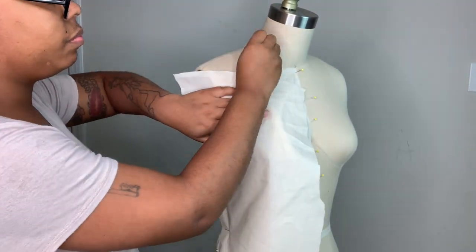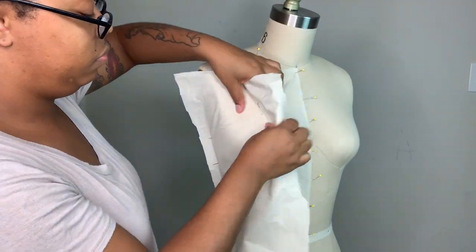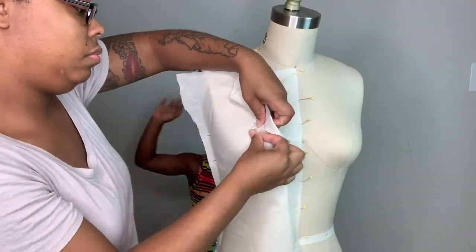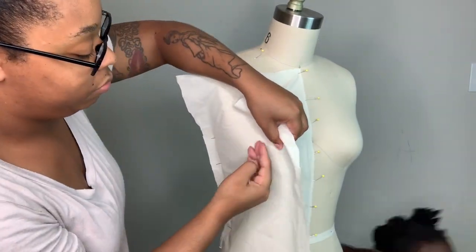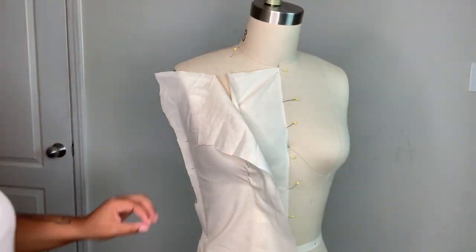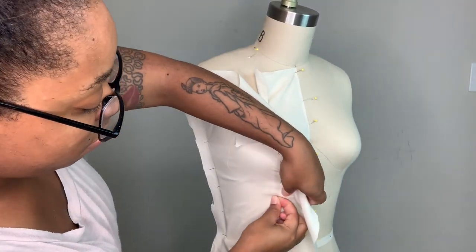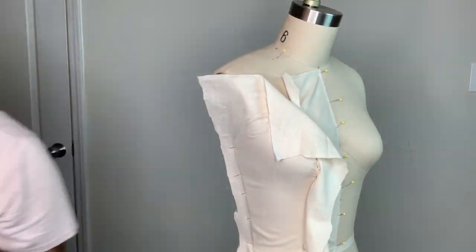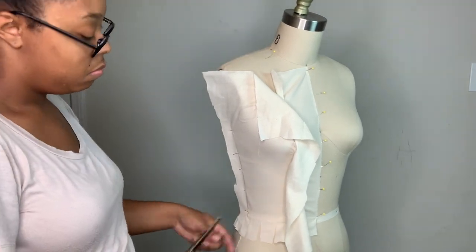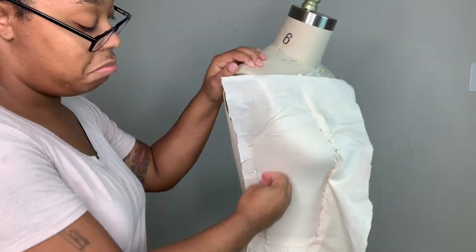Now I want to talk about the alterations we're making to my original design. Instead of having a sweetheart neckline with a deep plunging center front, we are still having the deep plunging center front but we're going to make it more of a V. She also wants the part where the strap attaches to be a little bit more prominent than in my original design. She also wants a super long train, and we're having two gores in the side seams.